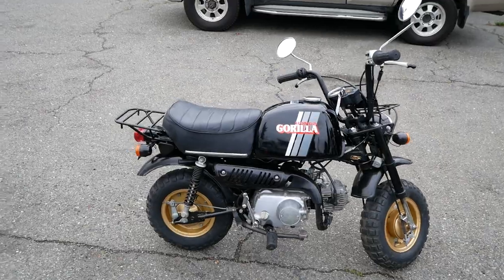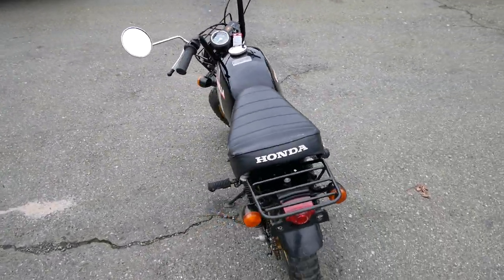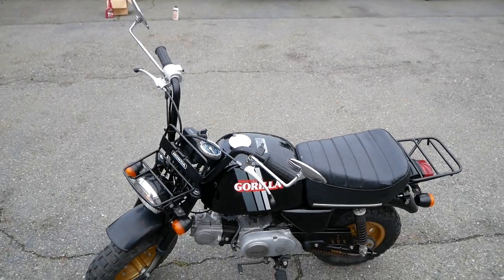These models are fairly sought after here in the US and especially over in Japan. You don't see many of these around here because they were never even imported to the US for sale when they were new.